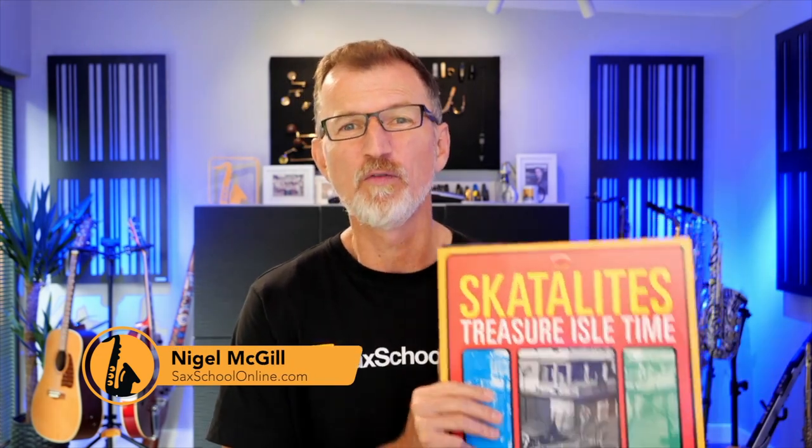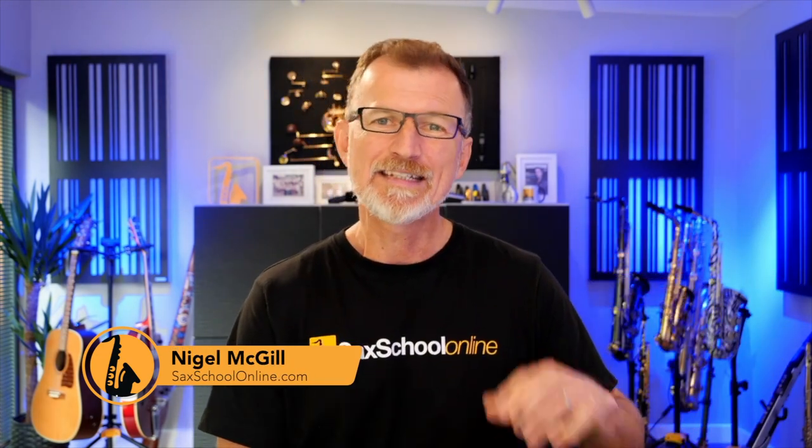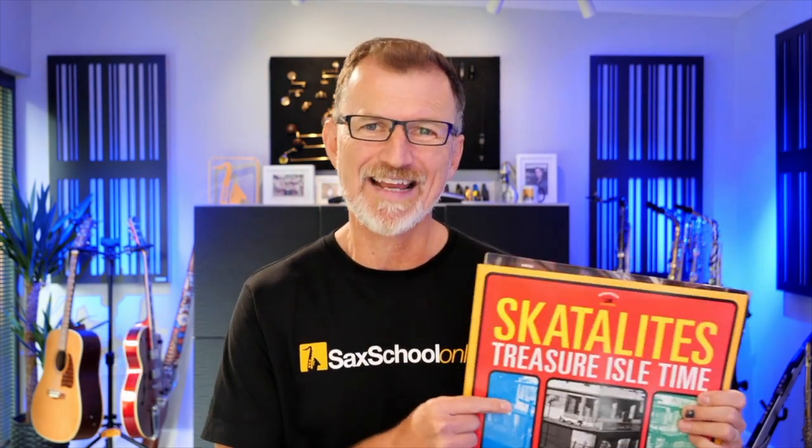Whether you're into Madness or old-school style like the Scatalites, as a saxophone player there's no denying ska is a really cool, fun style to check out. In today's video I'm talking about how you can get a great ska sax sound and what goes into understanding this playing style. I'll be sharing clips from a fantastic masterclass with one of the top ska sax players around — Dean Hilson from the Melbourne Ska Orchestra.